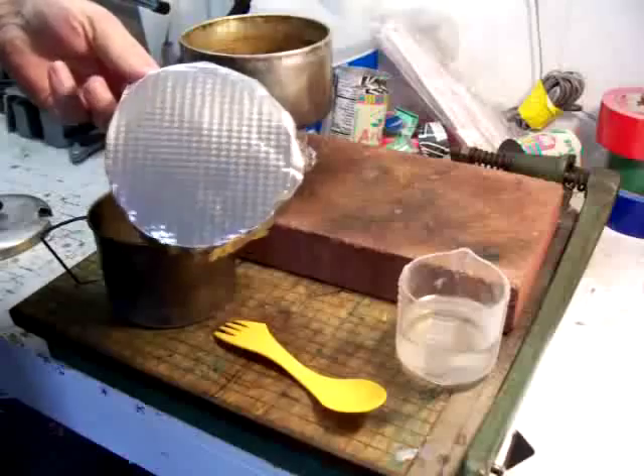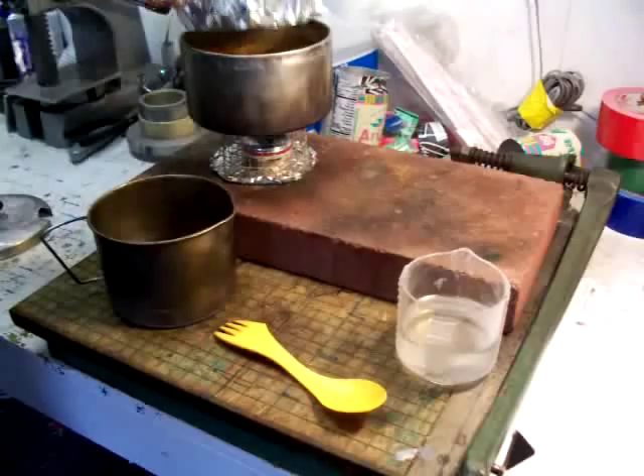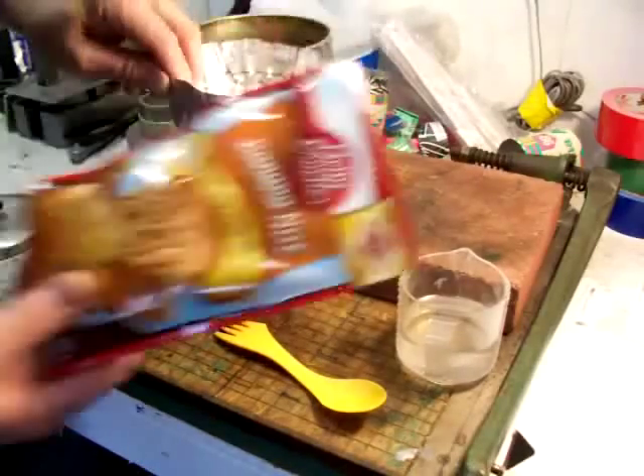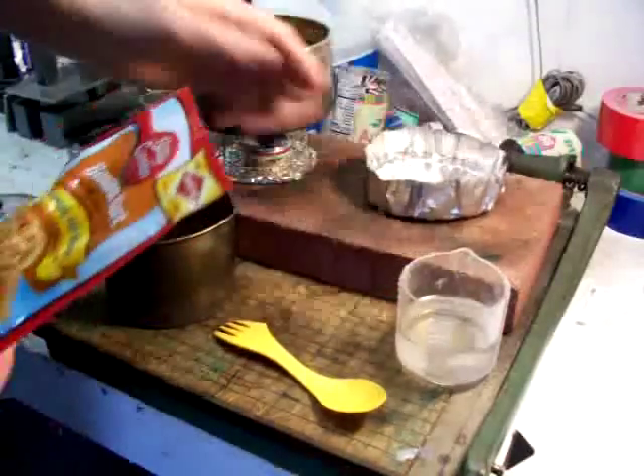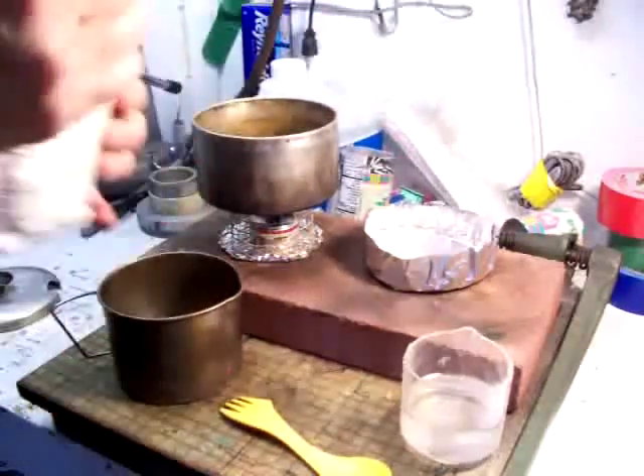This is a pan that I've made out of a disposable chicken roaster, or a turkey roaster. That fits right in here. We're going to try to cook the whole package in this one roaster to get more volume this time. Let's mix this puppy up.